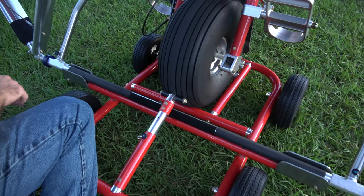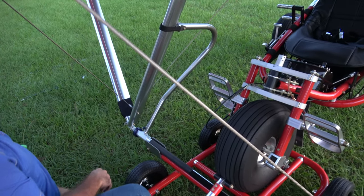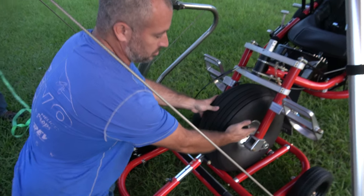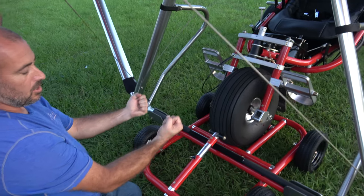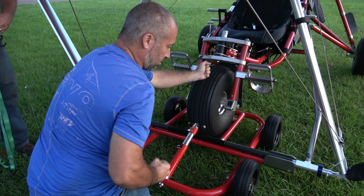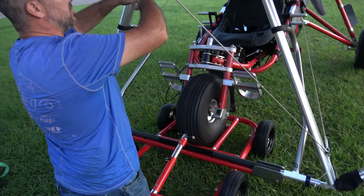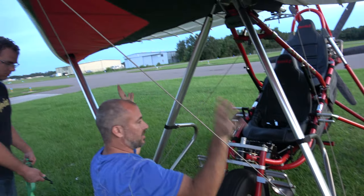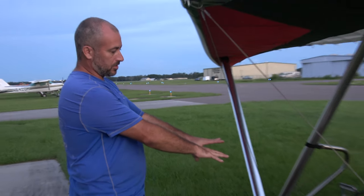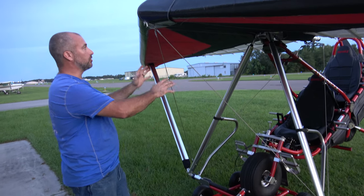Now we've got to tie it down, so we've got a ratchet strap. What we're looking to do is tie the front wheel down, and more importantly, tie the front wheel forward. Because when we fold the wings, it's going to want to kick the cart and have the front wheel roll off. Once the wing's down, we can tie the nose wheel down — we just need to make sure it's tied down before we fold the wing.